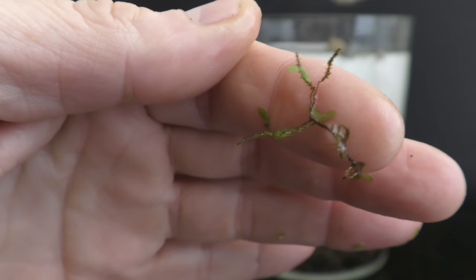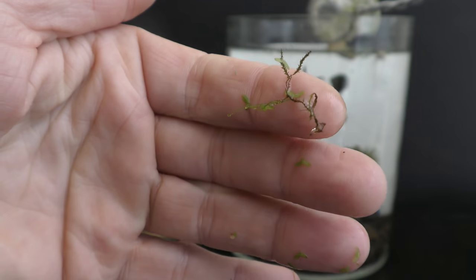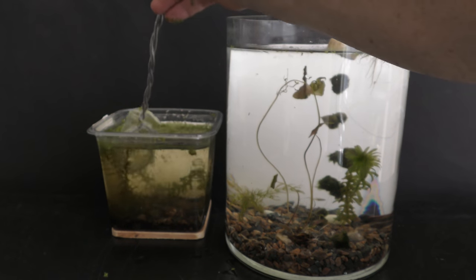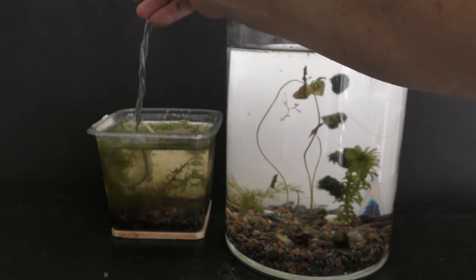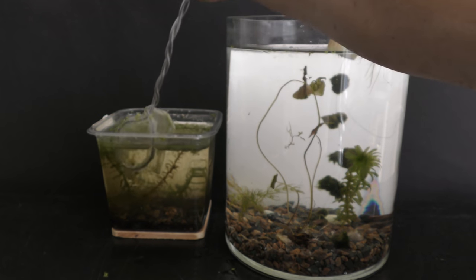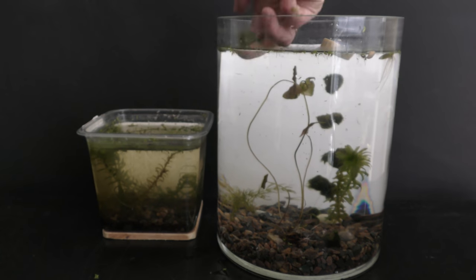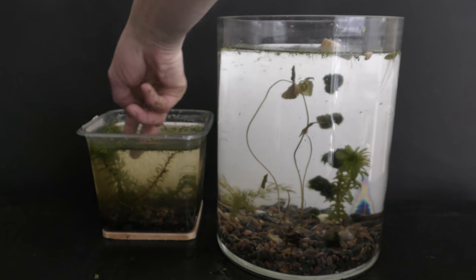And look what I got here — it is a land moss growing under water. Moss samples that I had previously grow in long strings, but this one is branching.